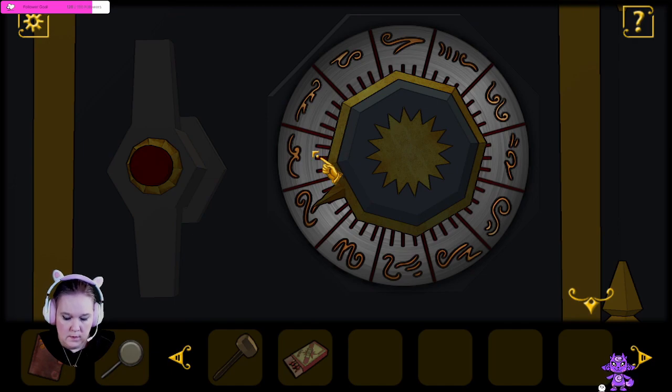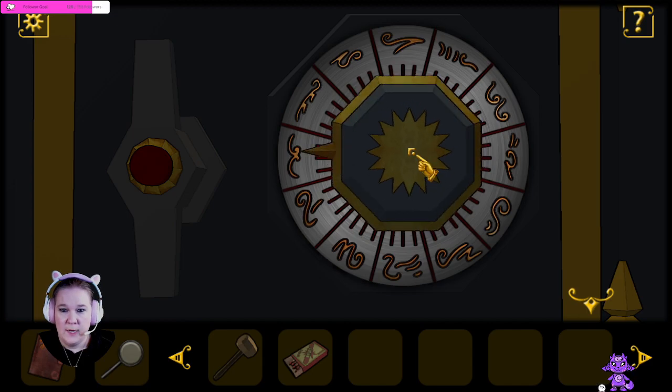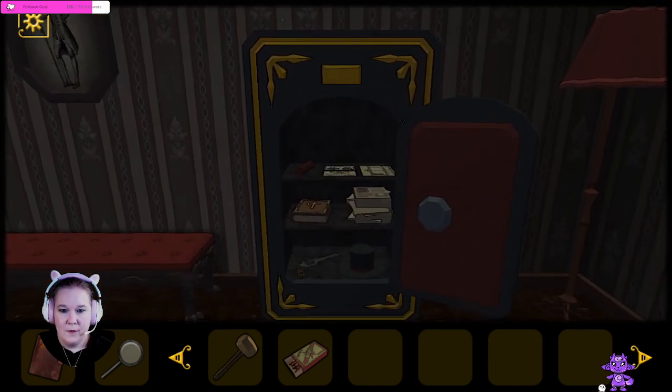So we have: the N is first, then we have the little sideways V, and then the little curly with the Z, and then the little cursive looking E. That was the safe — where is the safe? In this room? Right here. Yes. So first we have the N shape. Now we have the sideways V shape. Now we have the curly Q with the Z. And then we have the E shape. There we go.